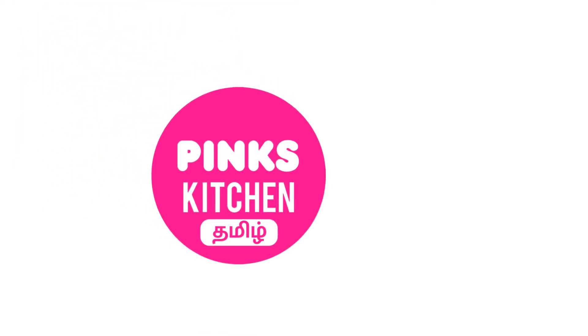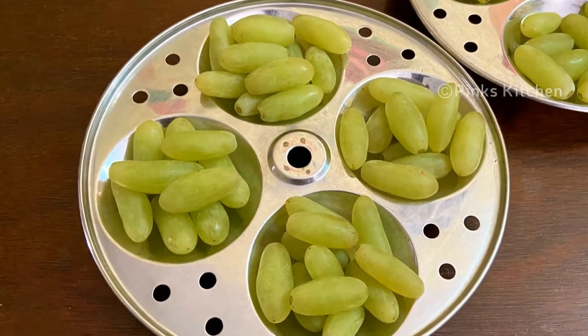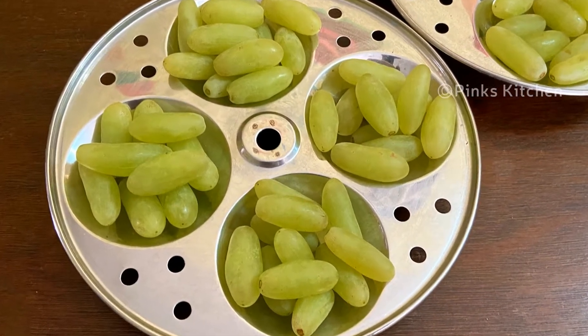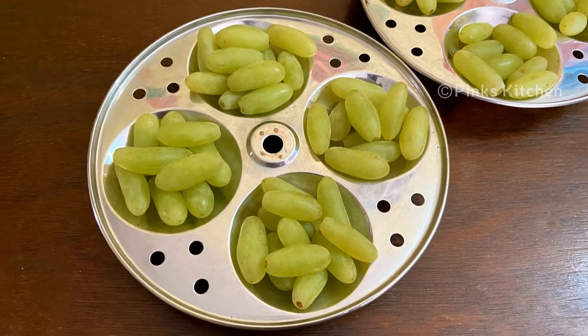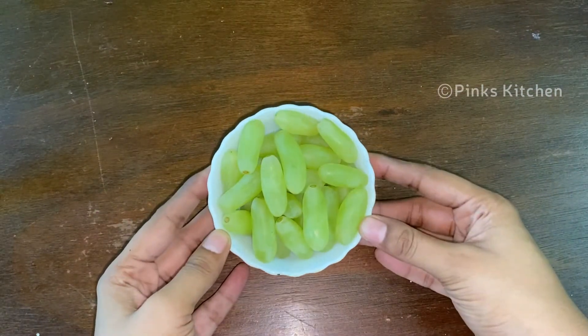Hello friends! Welcome back to Peng's Kitchen. Let's check the raisins recipe. Try this recipe in the summer season — this is a healthier option. I put fresh green grapes in the middle of the week.